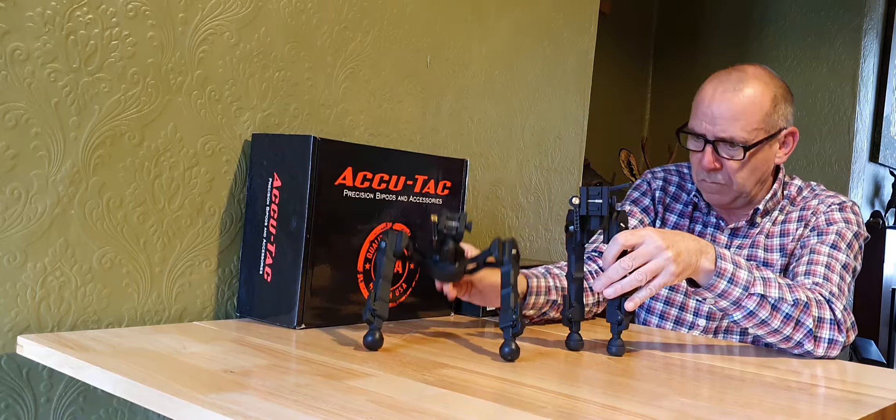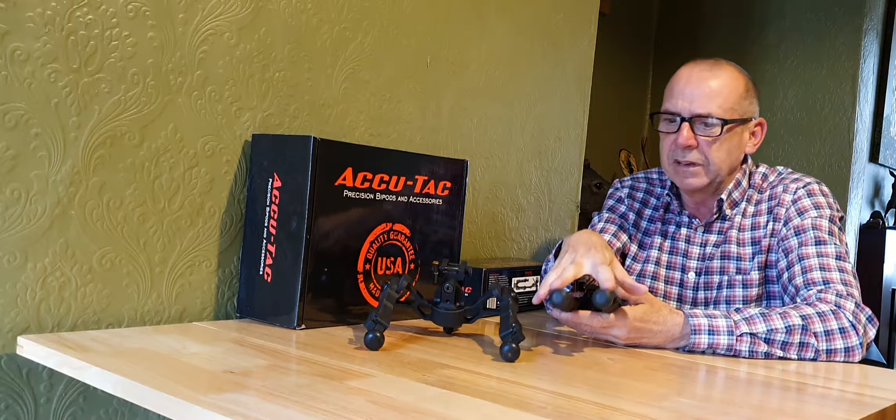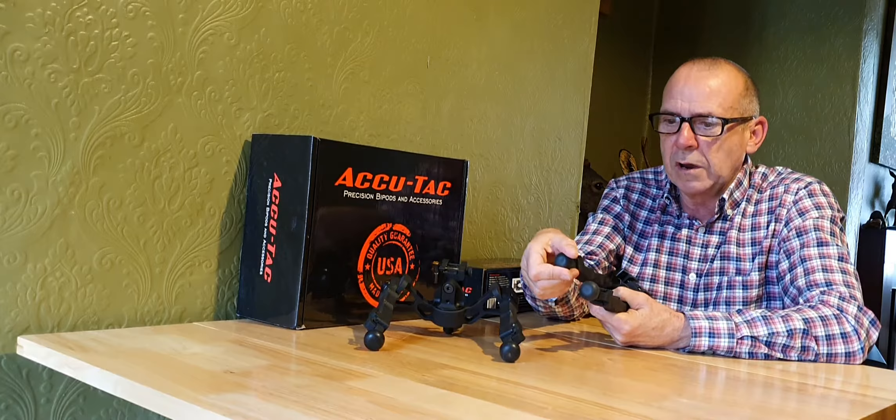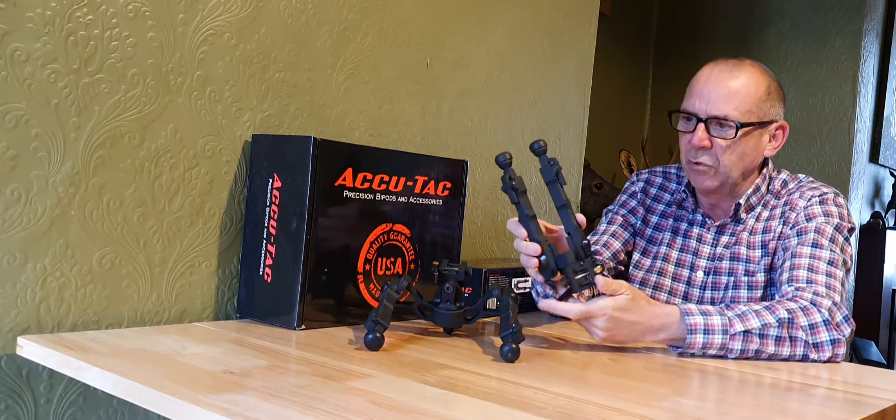The feet unscrew so you can replace them. In each box you get a spare set of rubber feet in case you wear them away. This one is a fair bit lighter, but just as solid. I've never had a bipod as solid as these things — they are built like a tank.